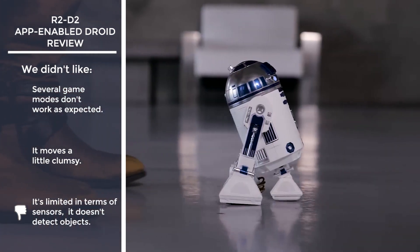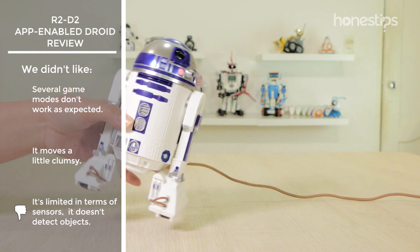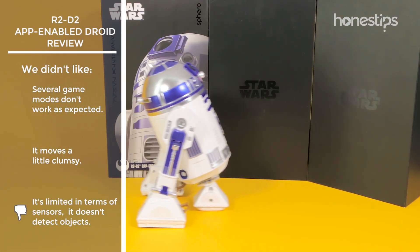It is limited in terms of sensors since it only has a 3D accelerometer. It should at least have the ability to detect objects so that it does not crash into them.